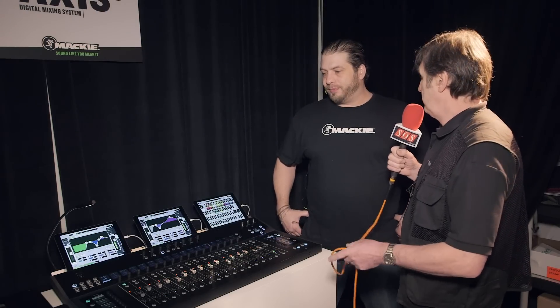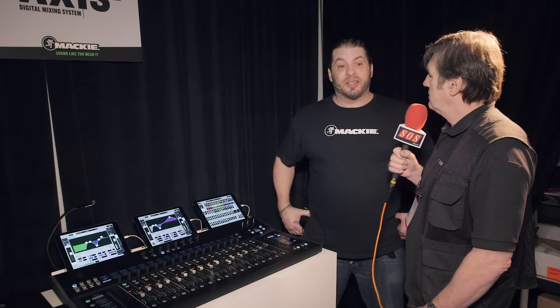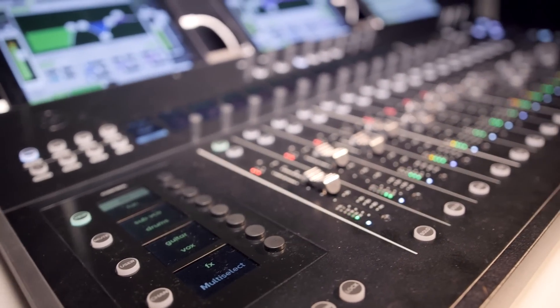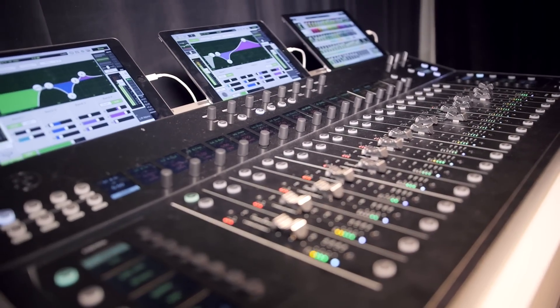What kind of markets are you targeting with this? This is above the MI market. You're looking at professional installs, integrators, maybe big production companies — getting their B and C rig.